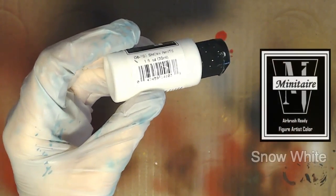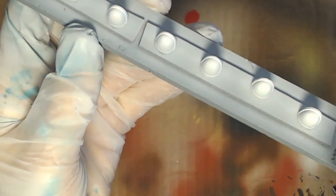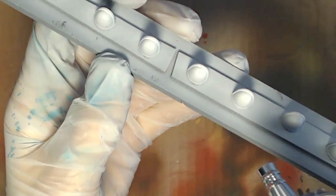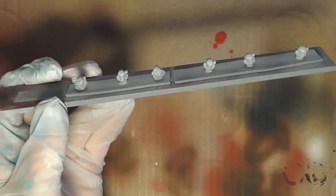Doing that 45-degree highlight, then that 22.5-degree highlight, then we come in with pure snow white and hit it straight down at as little of an angle as possible - not even really trying to spray paint directly onto the model, just a little bit above it, just enough to get a little bit of color. You don't want to wash it out. White will wash out models so you want to be super careful - same thing with black. Just hitting the very, very tops right there.